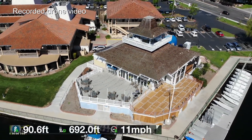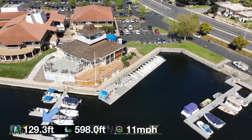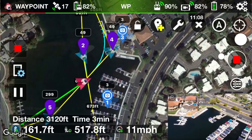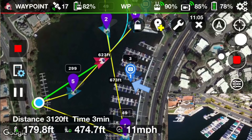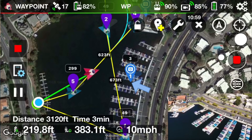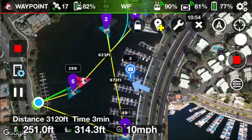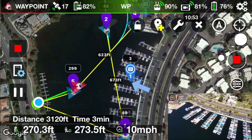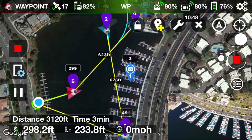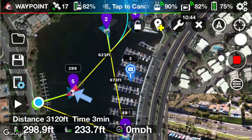Now that I'm heading to the next waypoint, which is set at a higher altitude — 299 feet — you can see the altitude is increasing. The point of interest for this waypoint is set for point of interest number one, which is the original one where the boats are located. Now that it's reached the final waypoint, waypoint number five, it's going to execute the return home.